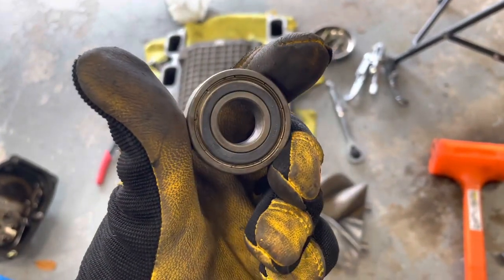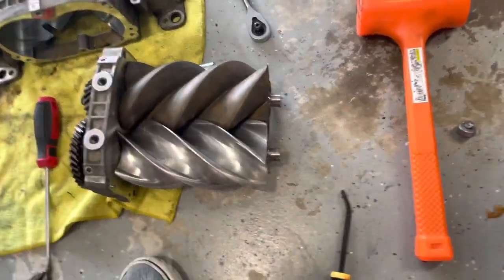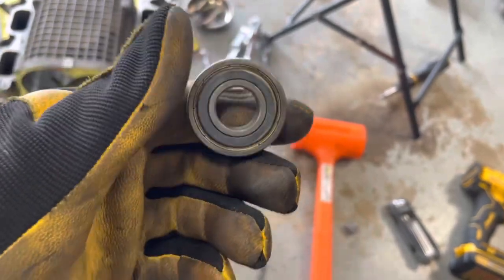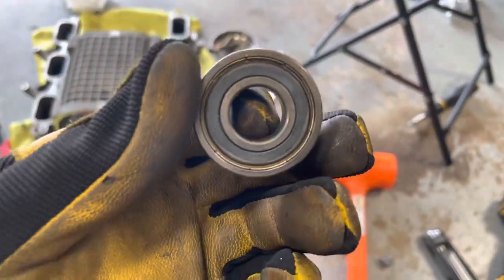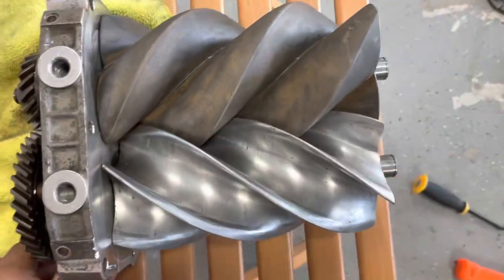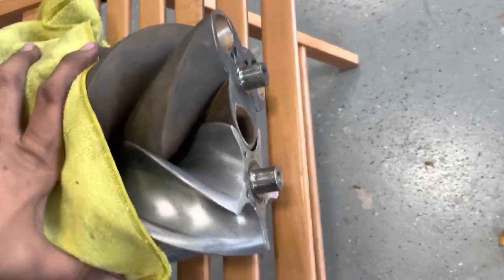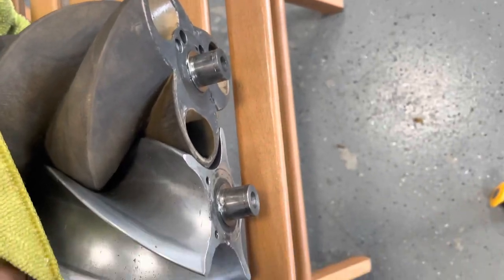I'm going to reinstall the bearings. I don't want to heat my new bearings, so I might put them in the freezer, freeze them to contract them, and then slide them on. Or I could use a heat gun on the rotors to get them slightly hotter and then hammer the bearings on. I'm not totally sure yet — we'll see.